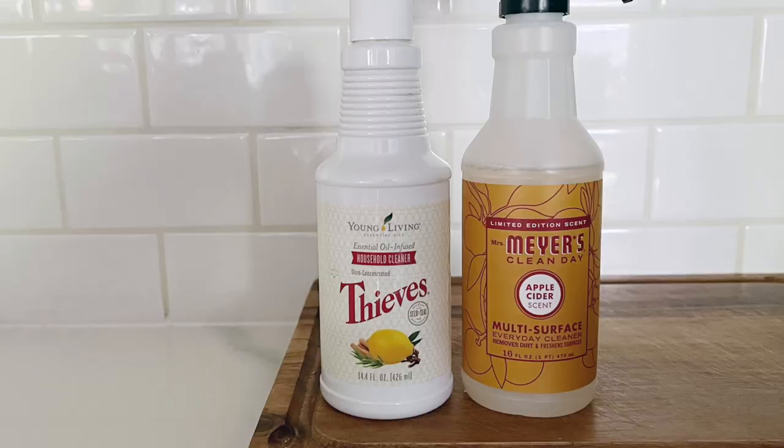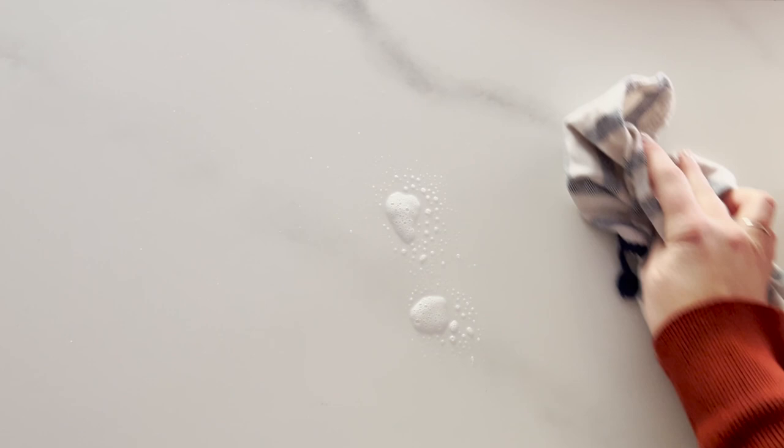What do I use to clean my countertops? For the most part I use my Thieves cleaner, and a lot of times I'll use Mrs. Meyer's cleaner on our countertops. Those are the two main ones I've used. They both work great and haven't worn the countertops or anything like that. That's what I use to clean them.